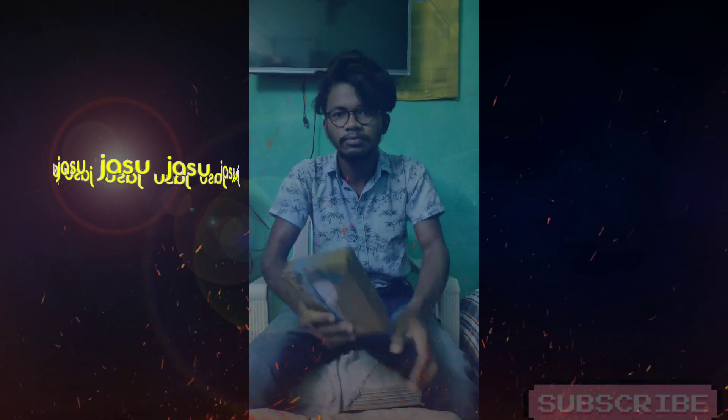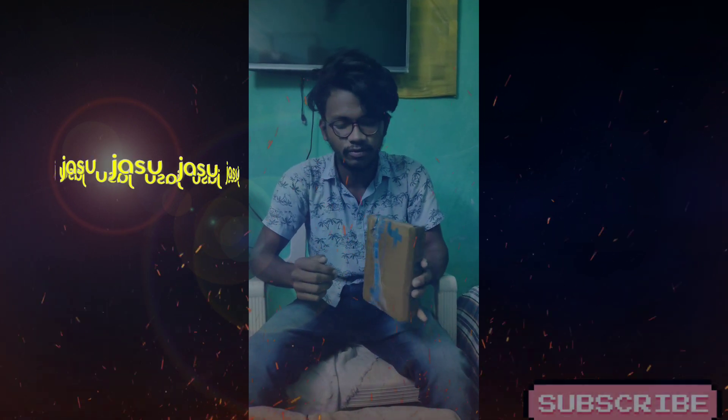Hello friends! I'm here with the Realme Buds Q Bluetooth earphones, and I'm going to unbox it.